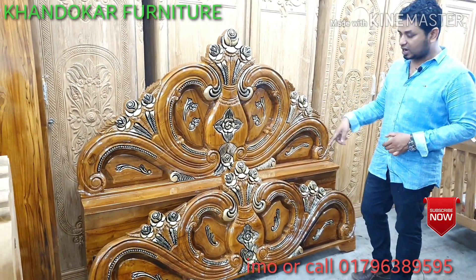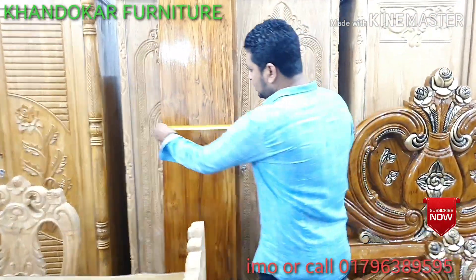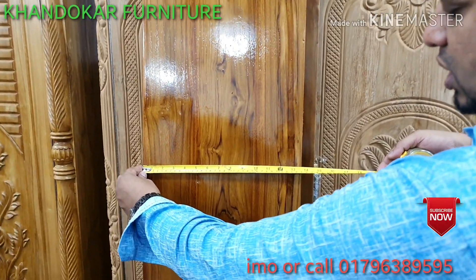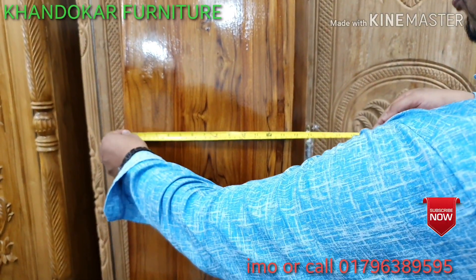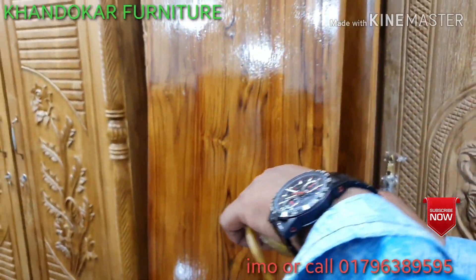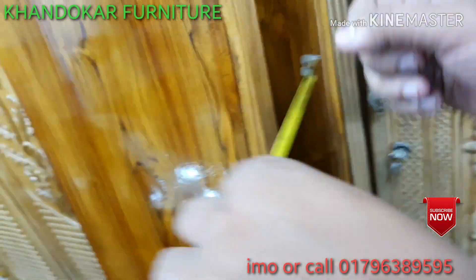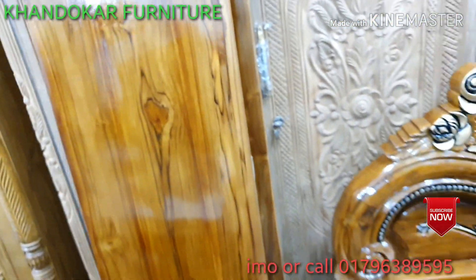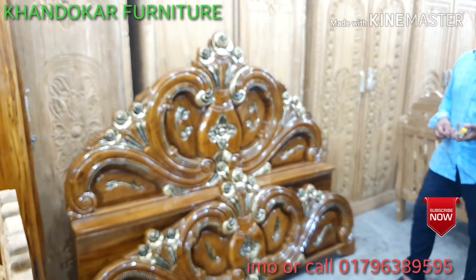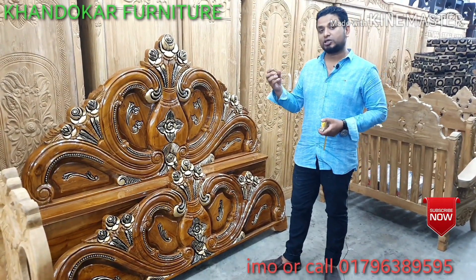This is a full box of high stock. High stock is stored. This is 4 inches of refrain, this is 5 inches of refrain, and this is 6 inches of refrain. If the refrain is on the refrain, we can make it. We will focus on the refrain.